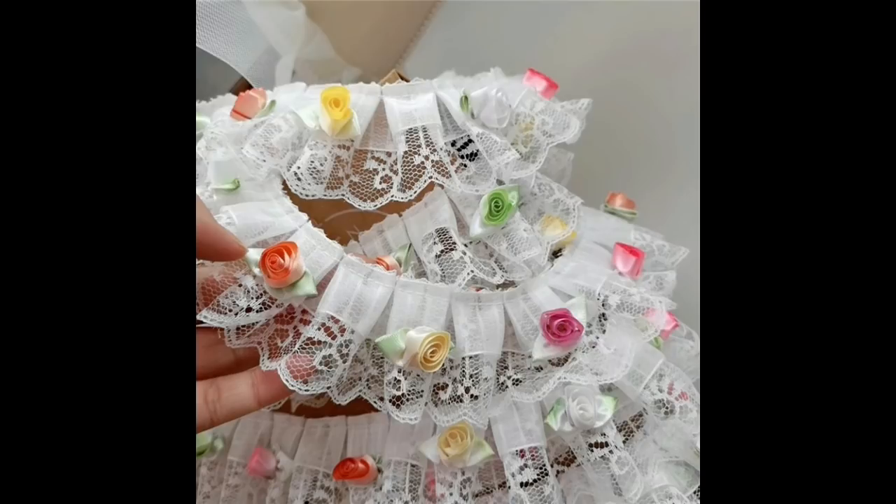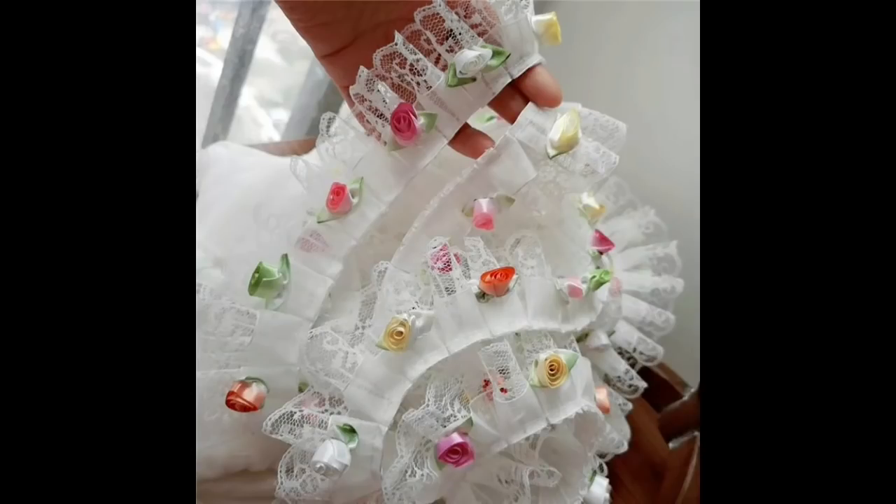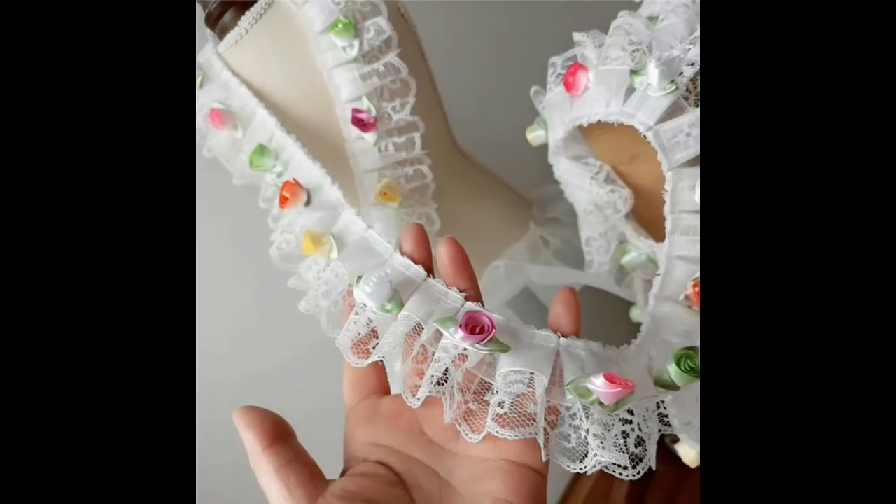Oh my gosh, look at this — lace with small roses, 3 metres for £5.72. I am loving this lace trim, I think it is so beautiful. I love it, I can't wait to get that.